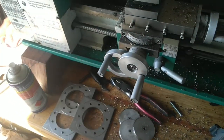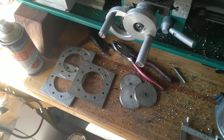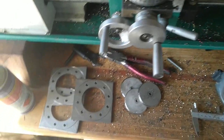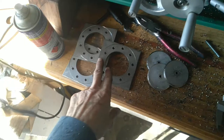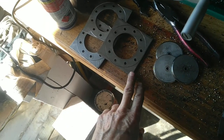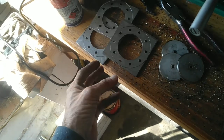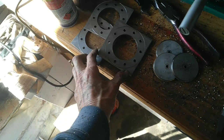G'day YouTubers, Spaceman AST here. Just thought I'd better make a film of this last stage — the next stage of making my reactors, which are the rings that I use. They're going to weld around the outside of the two halves so I can bolt them together.